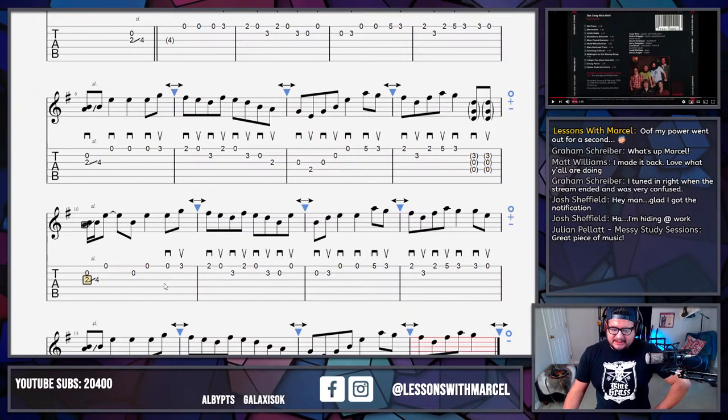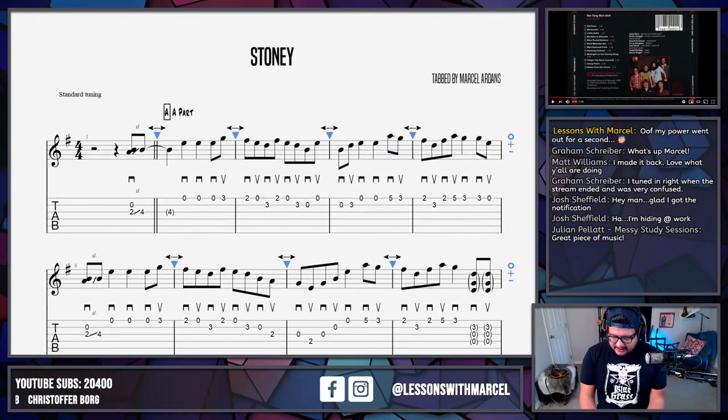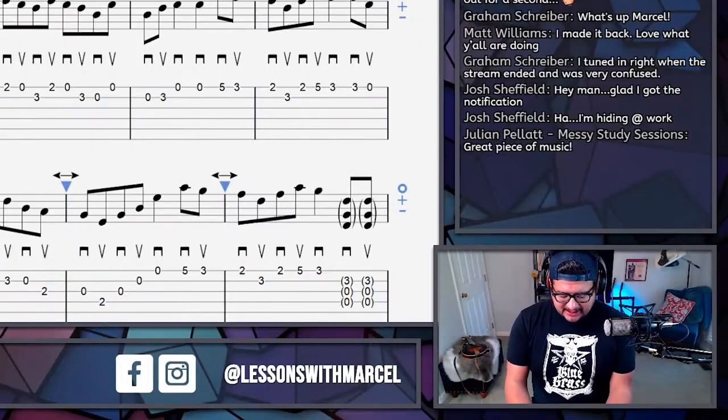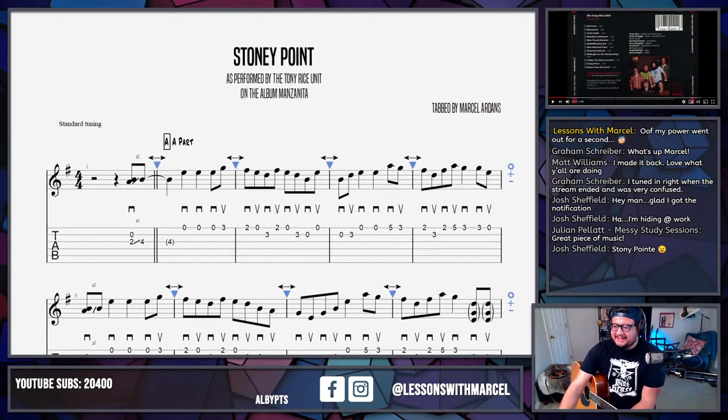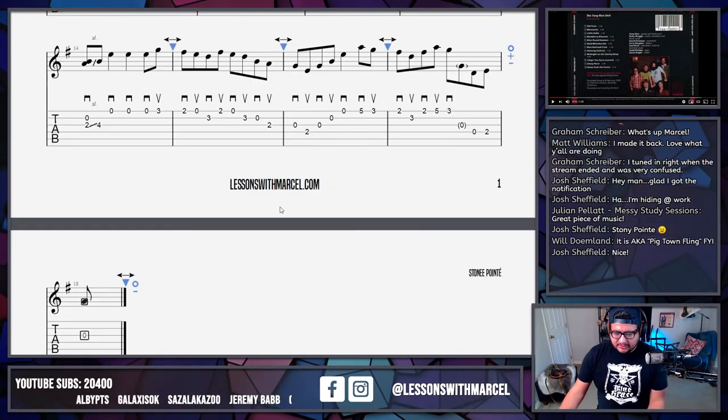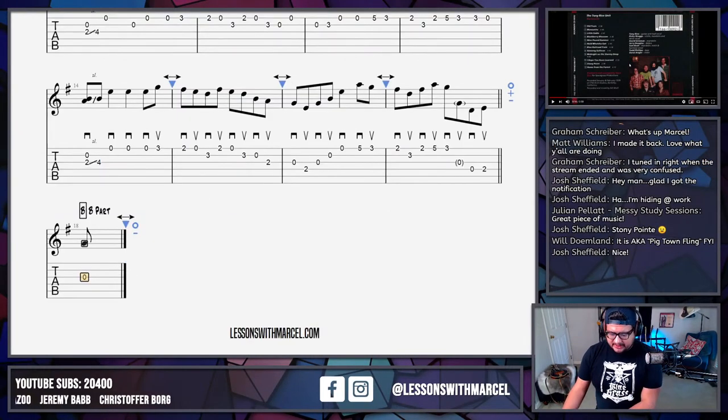It seems like he starts the second A part in a slightly different way. How do we feel about Stony Point with an E or without an E? I feel like I see it written online with an E a lot, and that's how I wrote it in the title of this live stream. But I think the album jacket itself actually says Stony with a Y. We're going to go with E — we're going to be E peeps, unless someone comes out super anti-E. And now we're in solid B part territory — moving on.